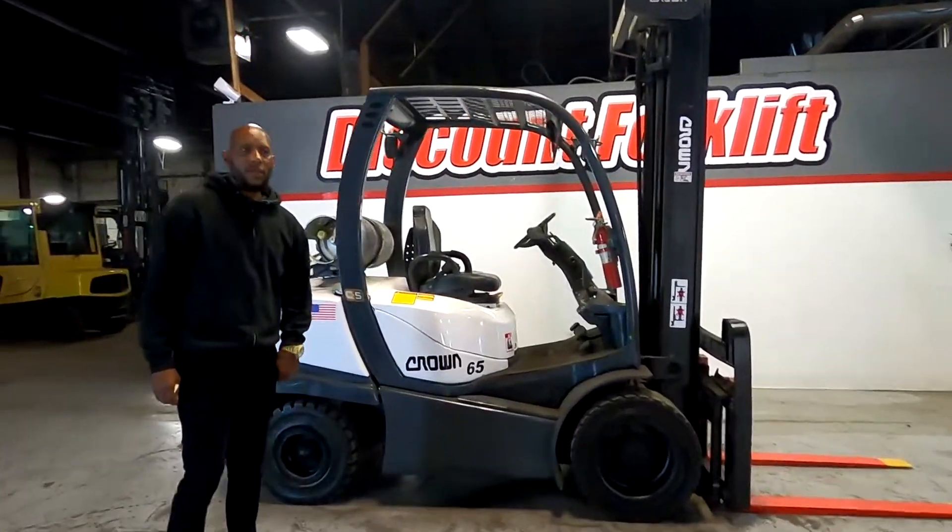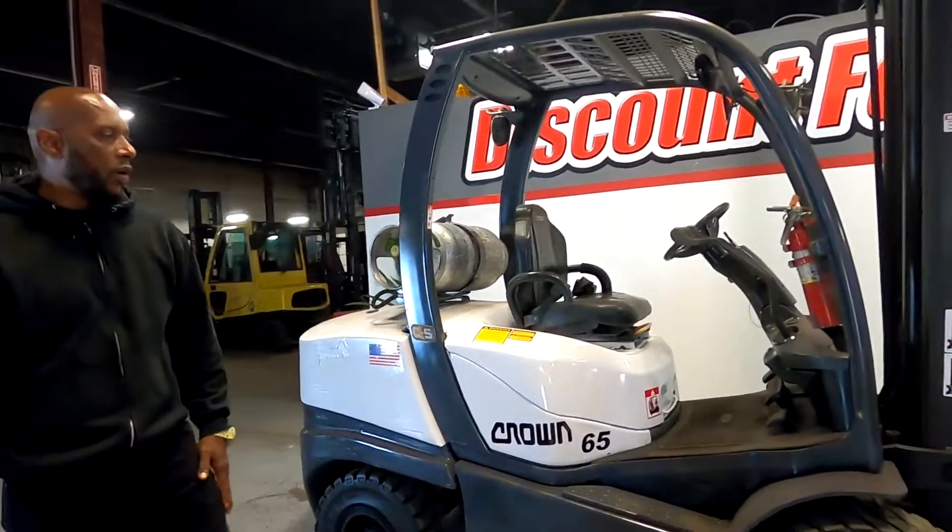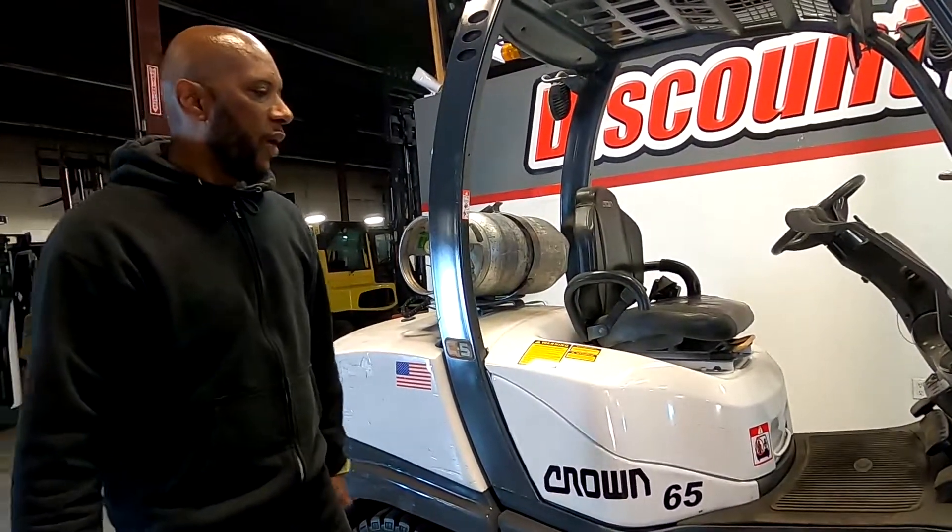Hey Roy, thank you for investing in our business and choosing a new business with Noel. Here's your 6,500 pound lift capacity Crown.